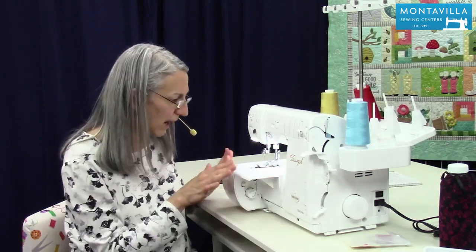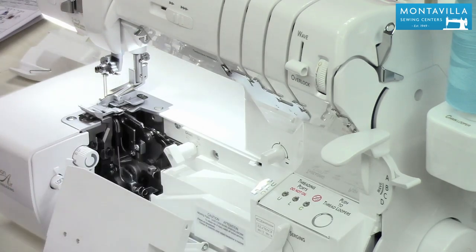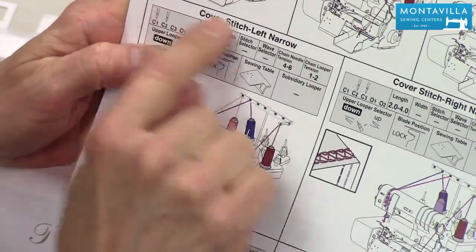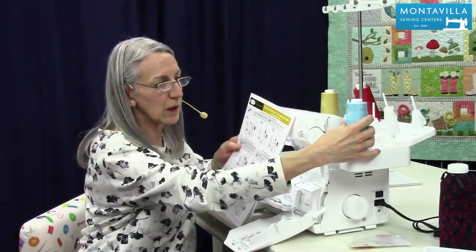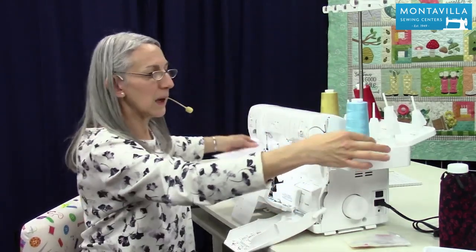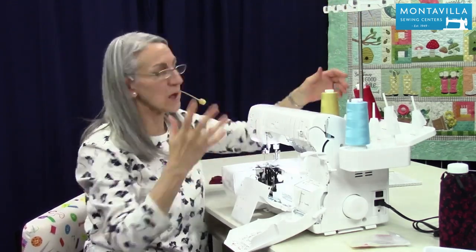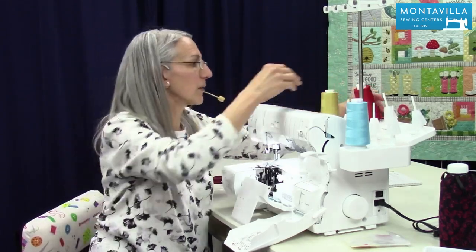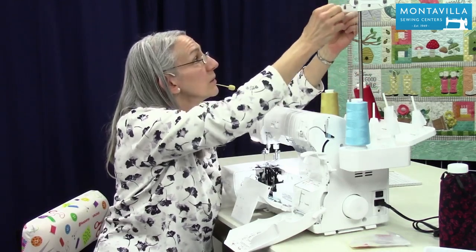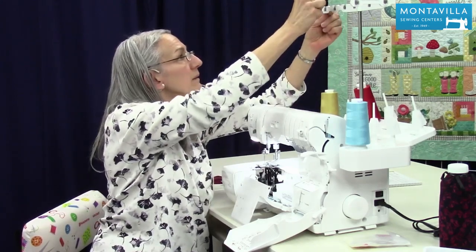Once we put that there, that part is ready to go, but we still need to thread the machine, so I'm going to open it back up. Now in our quick threading guide it shows you where to put your threads for this particular stitch. You want to make sure you have your looper thread on chain looper right here, and that's going to go up over the top where it says CL for chain looper. Chain stitch or cover stitch is basically the same kind of threading, then chain needle C2, and I'll just let that hang for a moment, and then C1.